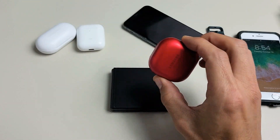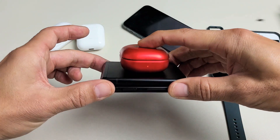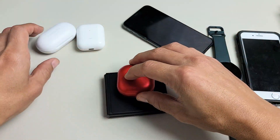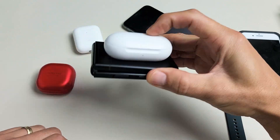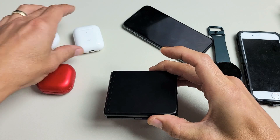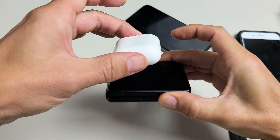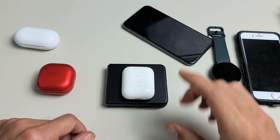Samsung Galaxy Buds — let's see the little red light down there. Let's try another Samsung Galaxy Buds — red light. How about Apple AirPods, the wireless version? You can see that red light.